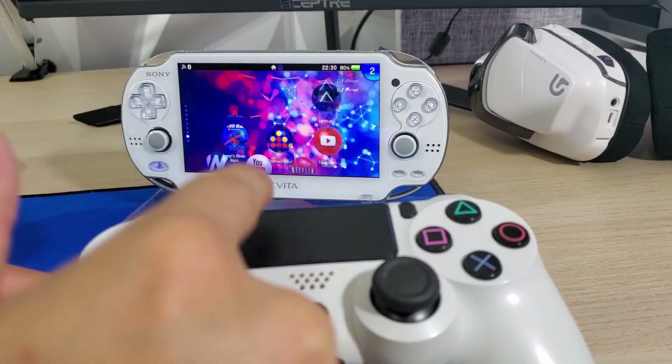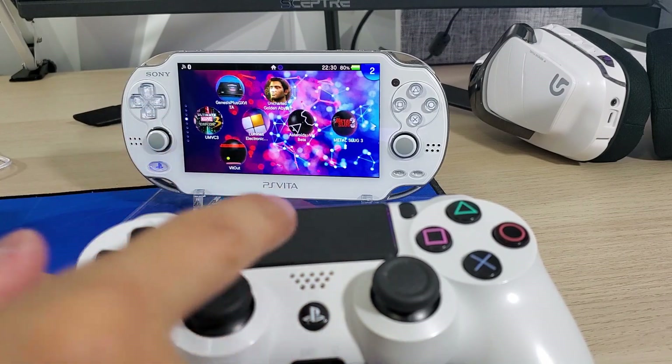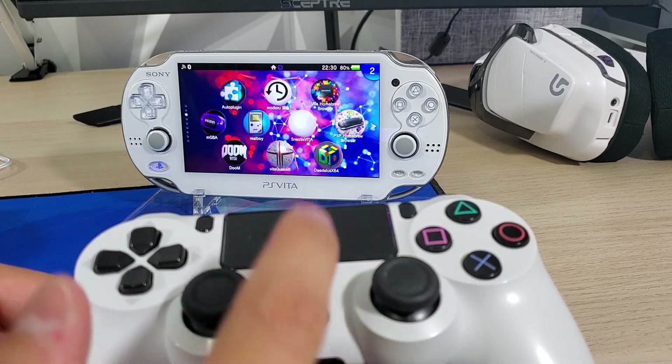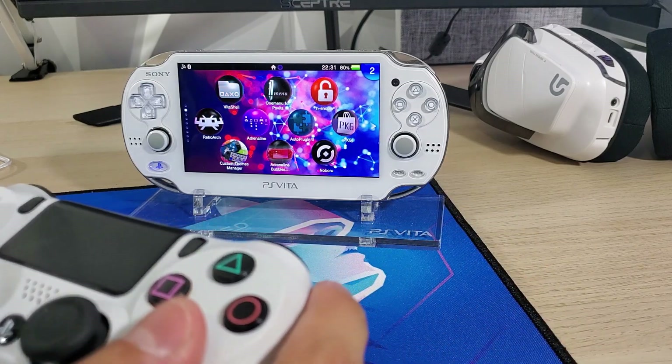Every single time I do a video, there's just so much that the Vita is capable of doing. On my next video I'll show you how to get a PS3 controller set up, which is also possible. And if you don't have a PS4 controller, I'll have a link in the description down below so you can go and get one.